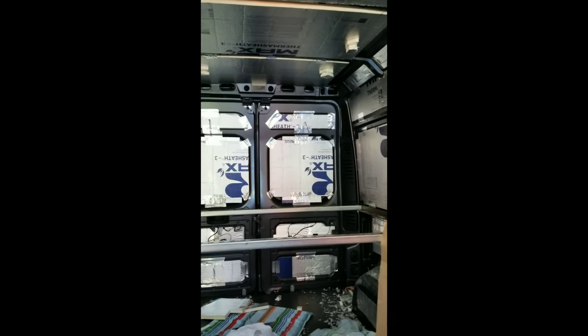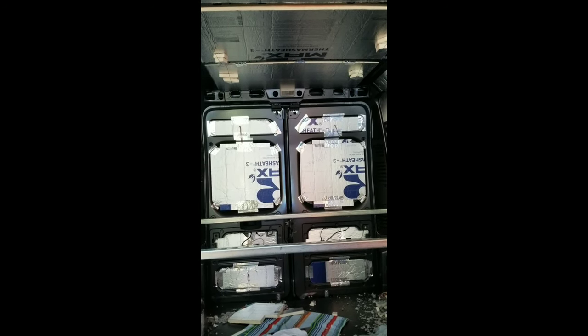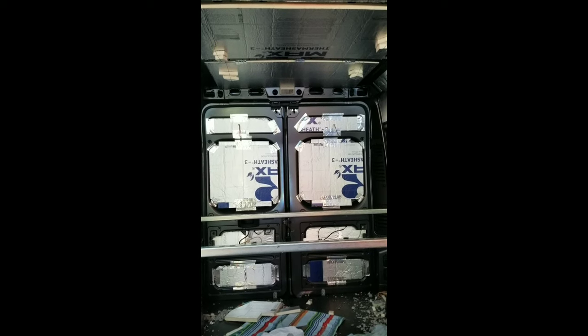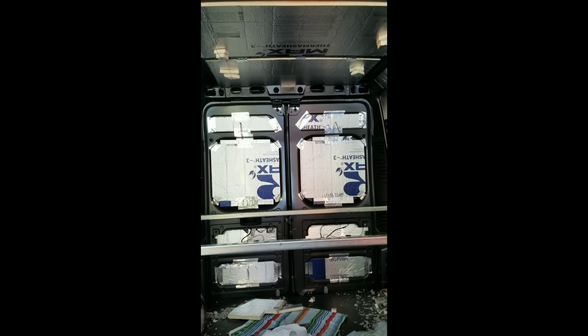The doors proved to be quite the challenge to get everything in there nice and neat while still insulating and not causing problems with the mechanism, but we were able to get it done. This is our first time doing this, so slowly but surely it is coming along.